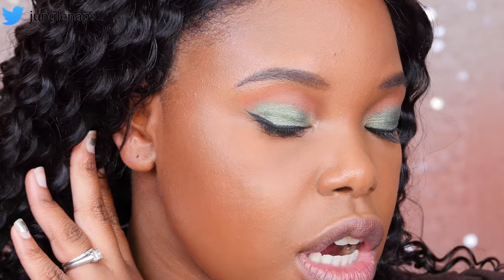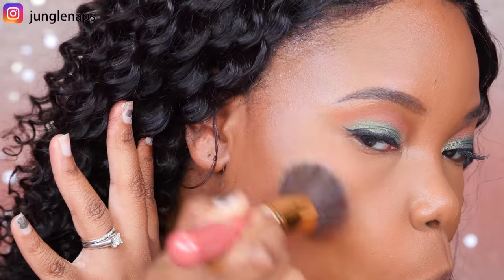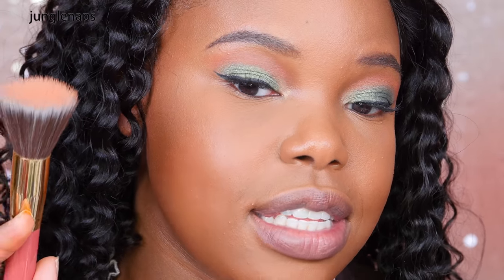I just have bronzer on right now, I don't even have any highlight. I know you guys are like, something's popping there — I promise you that's just my primer. I'll have a whole video coming out on that primer but let's not get sidetracked, on to the highlight. Okay, first application — I honestly can't even really tell that it's there. So let's go on with a second coat and I'm not tapping off the excess this time.